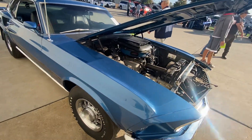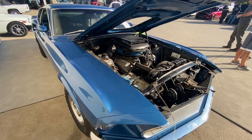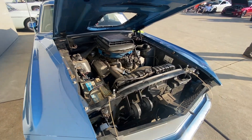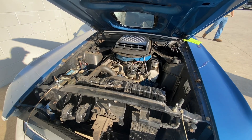This is no clone. This is not something that was built in the '90s as a clone. This is a real Cobra Jet — documented Cobra Jet, has all the paperwork on it, everything.